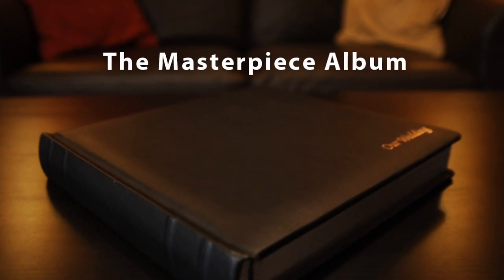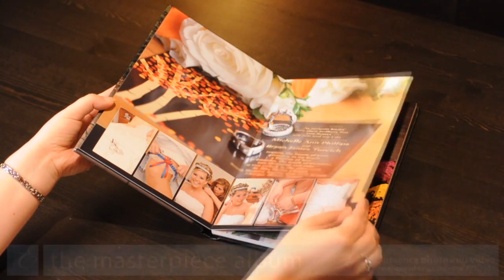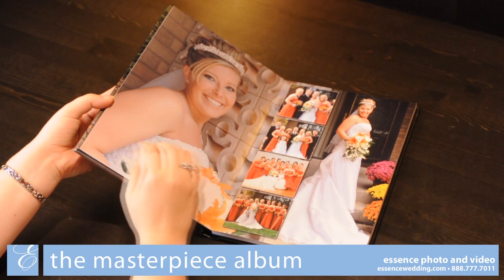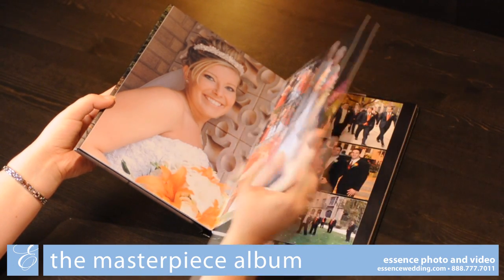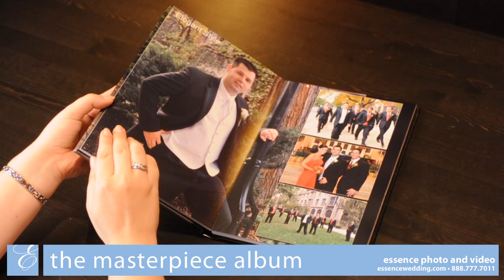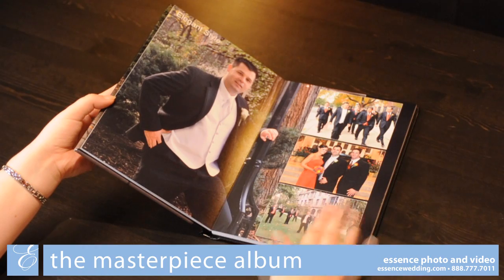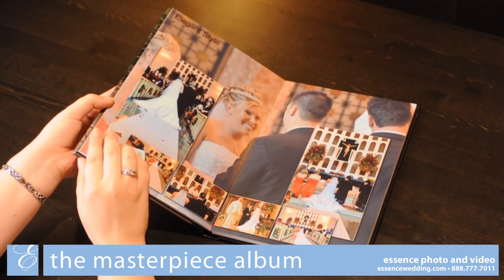The Masterpiece album is one of two digitally designed albums with the same interior. The layouts in these albums are created digitally, allowing for over 100 different layouts in one of two design styles. Once designed, these layouts are printed on single sheets of photo paper and mounted directly to the page, making it smooth and flat. A thin lacquer film is sprayed on to protect these pages from fingerprints.